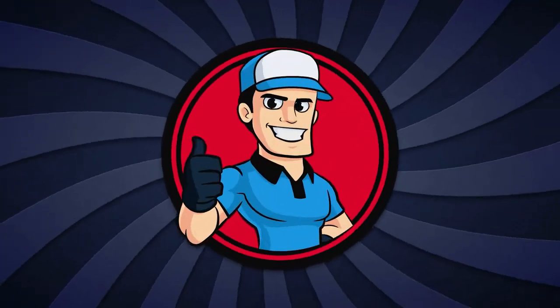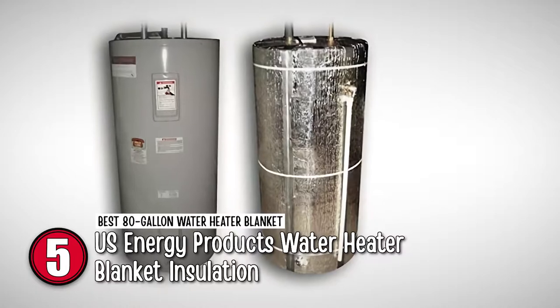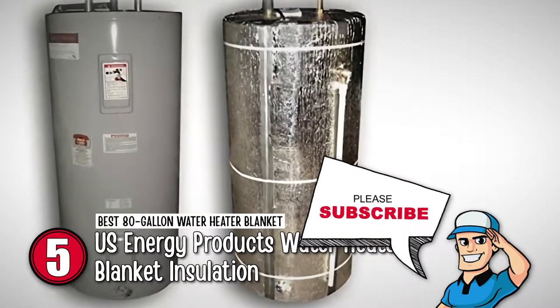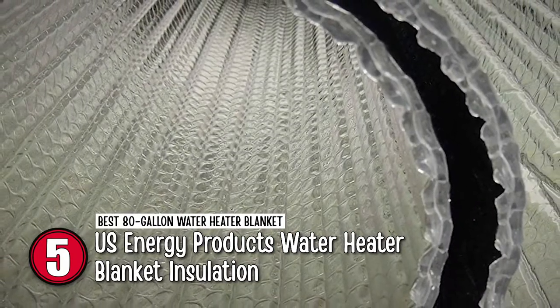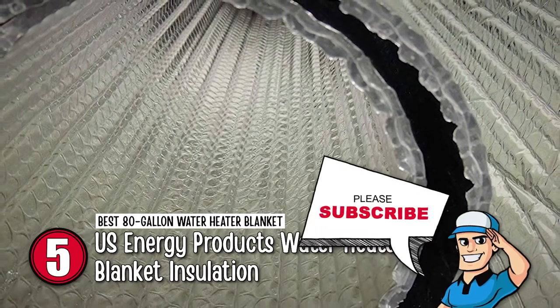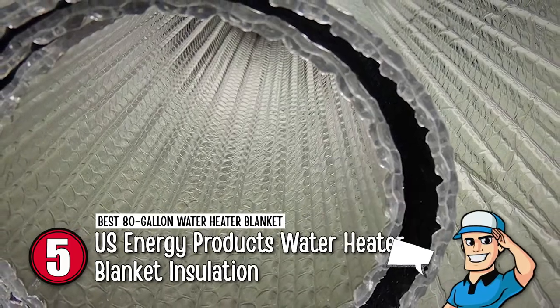First, we have the best 80-gallon water heater blanket, the U.S. Energy Products Water Heater Blanket Insulation. With this unit, what is there not to love? But one feature that stands out apart from the rest is its commercial-grade and industrial-strength build. Such a design ensures the unit lasts longer, and the user's investment goes a long way rather than wear out in a few months.